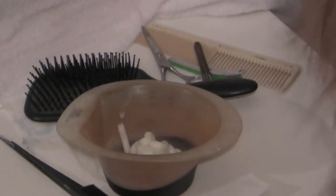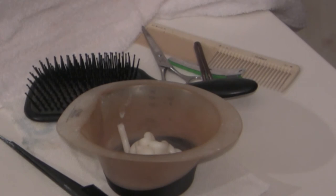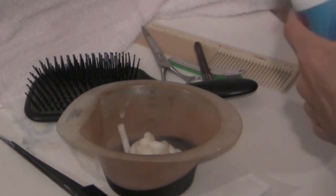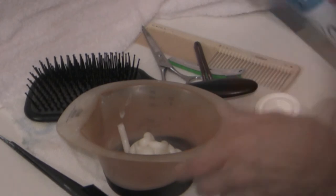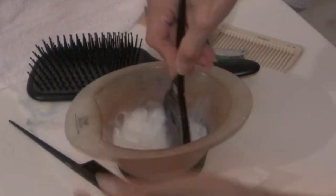We're going to apply the last color, which is the pink dream — so excited! All color is different, so follow the manufacturer's instructions. This one says equal parts color to equal parts developer. I mix it up and, as usual, I like to do around the perimeter around the hairline first — this is no exception.